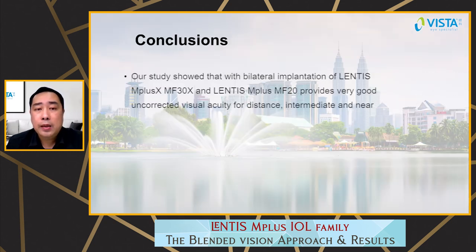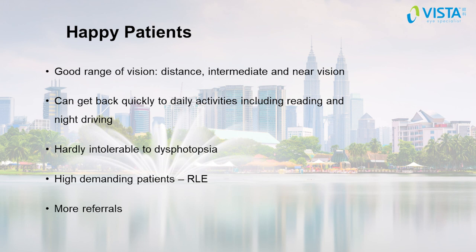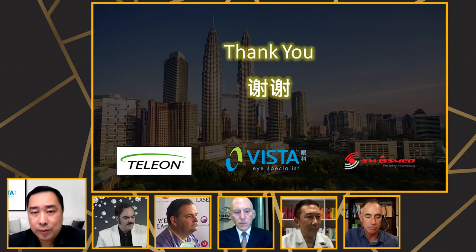In conclusion, my study showed that bilateral implantation of Lentis MF30 and MF20 provides very good uncorrected visual acuity for distance, intermediate, and near. This blended vision approach achieved very high patient satisfaction, with most patients being practically spectacle independent and close to minimum visual disturbance reported. Most patients had a good range of vision and got back quickly to daily activities including reading and night driving. Most patients were intolerant to any dysphotopsia, and this approach is especially good for high-demanding patients like refractive lens exchange. Happy patients definitely generate more referrals.